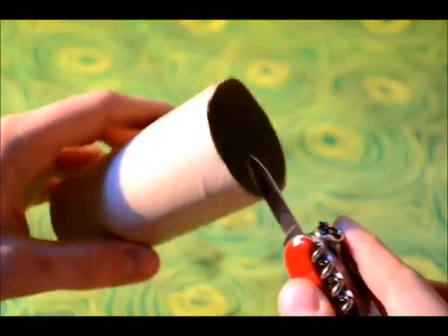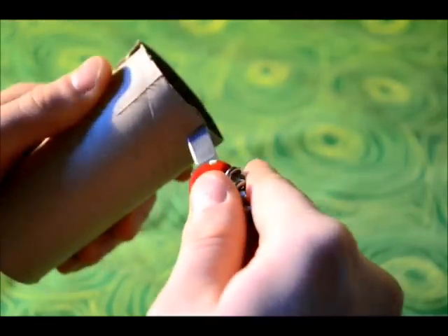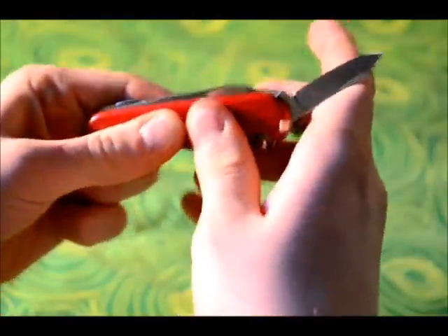I've got a toilet roll to demonstrate. I'll try and cut into it just to show you how sharp it is. That went in with very little effort — it just slices straight into it. I'm not even having to use a cutting action; it just goes straight through. So the knives are very, very sharp, and they're all made with Swiss-made stainless steel, so they're really high quality and should maintain sharpness very well.